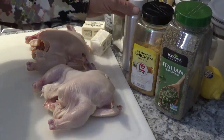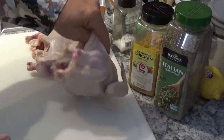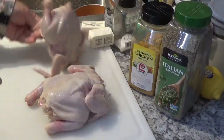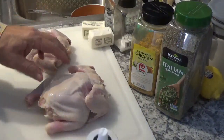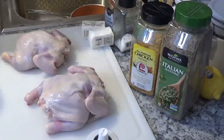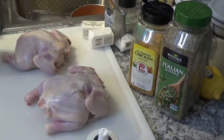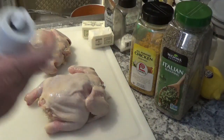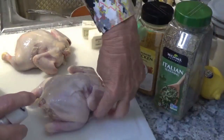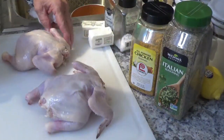Now the next thing I'm going to do is take my little spray bottle and turn them over on the breast. That looks like a feather I missed — it's so easy to pull out, nothing to it. Now spray them down a little bit on the back. Make sure you get up and under them, like you're giving them a bath.